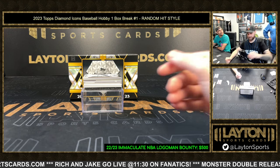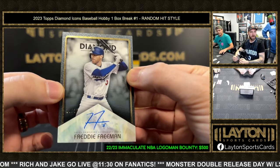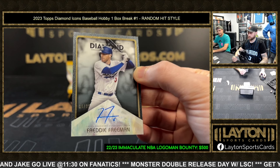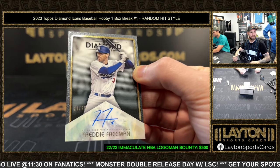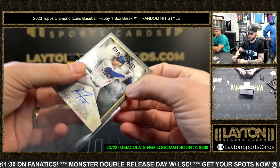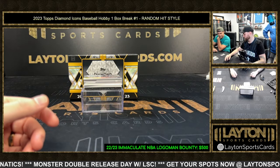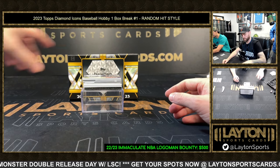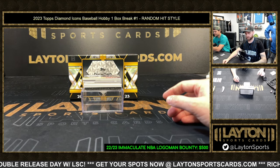We got Freddie Freeman auto, 11 of 25 — finally him as a Dodger. He was in Definitive too, I think. He had a few autos. Type in Freddie Freeman auto — he's already in there. Icons always has premium vets, every vet is a premium player.